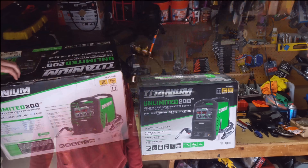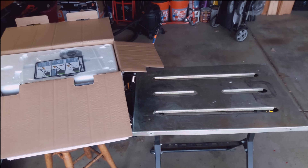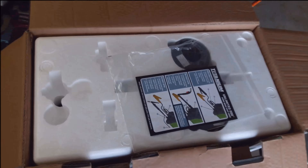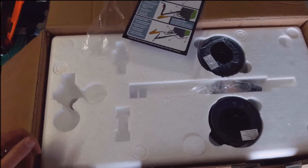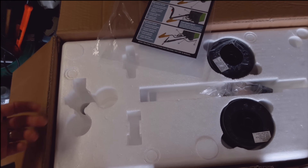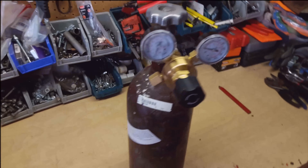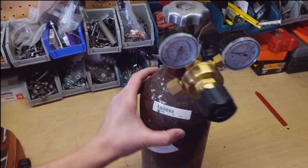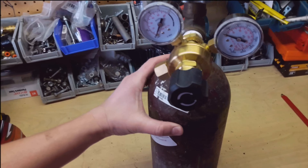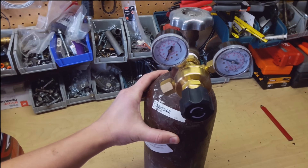Let's break it open and see what's inside. There should be a regulator there, and I broke into the Christmas presents early and already took that out because this week I'd already gone and filled up my Argon bottle. So that is the regulator that comes with it, and I'll be using that in the TIG video.